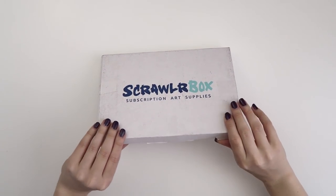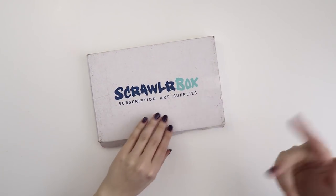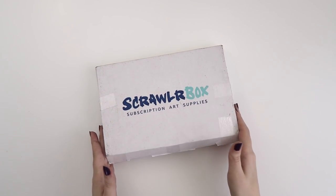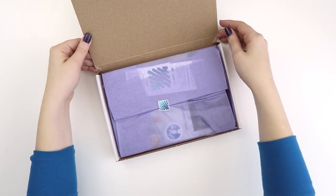Hey guys, today I'm excited to open up this ScrawlrBox because it's actually a pretty heavy one. If you don't know what ScrawlrBox is, it's one of those monthly subscriptions that you can sign up for and you get a box of mystery art supplies every month. And if you're interested in that, I'll have a link in the description.